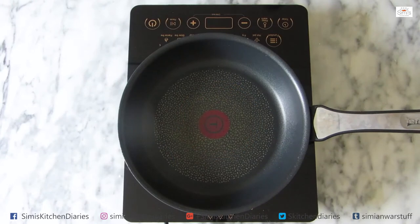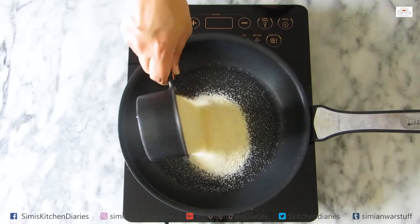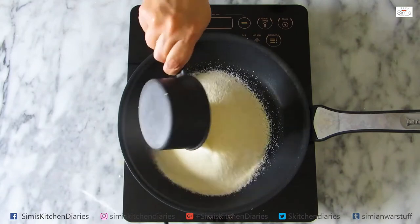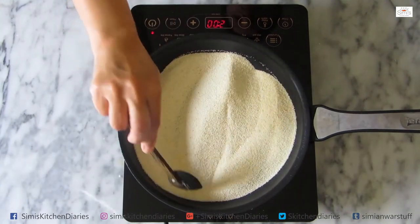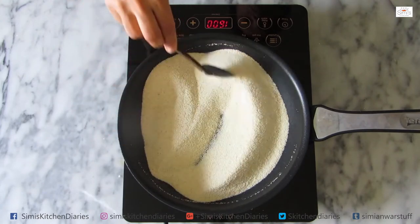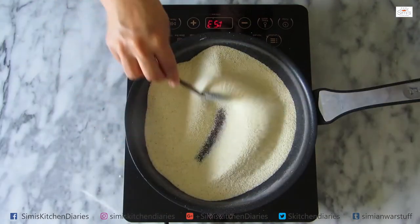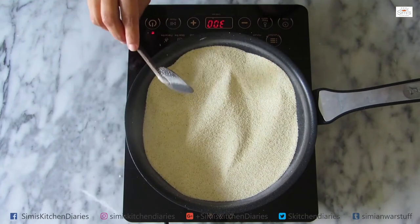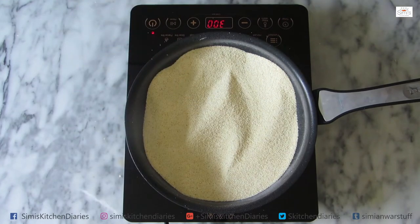If you have a frying pan, you can use rava. We will dry roast it on medium heat. The color will change slightly as we dry roast it on medium heat until almost done.